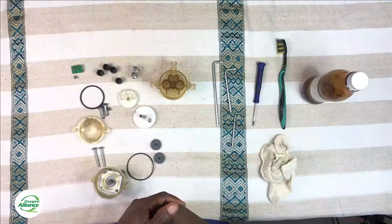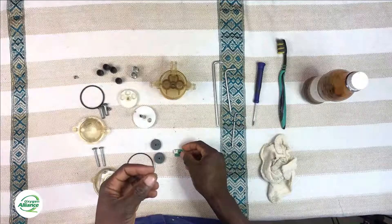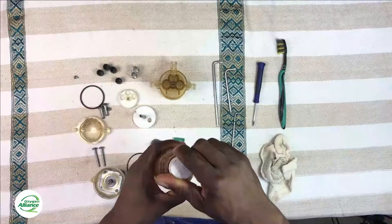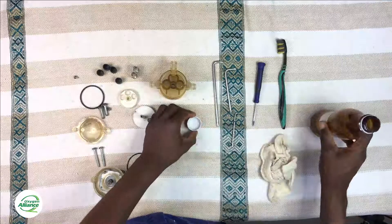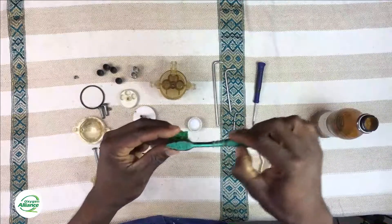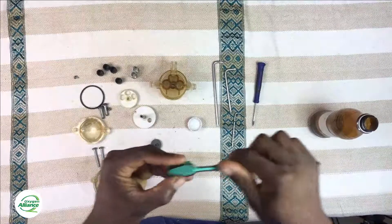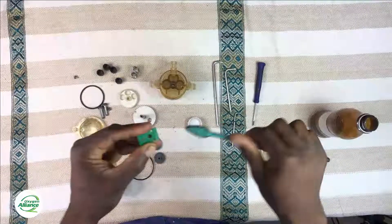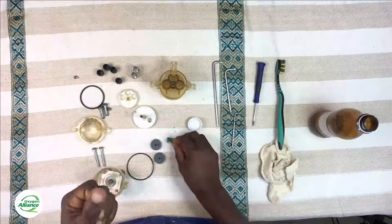Now that we are done with the other components, we can move on to cleaning the Hall effect sensor. When debris blocks the Hall effect sensor, it can start to misbehave. You need some benzene to clean it — benzene is a chemical that easily evaporates, similar to methylated spirit, so you can use either benzene or methylated spirits. Use the toothbrush to brush off all the debris on the Hall effect sensor until it is cleaned up.